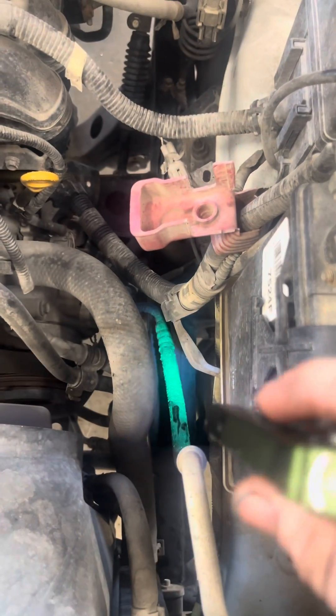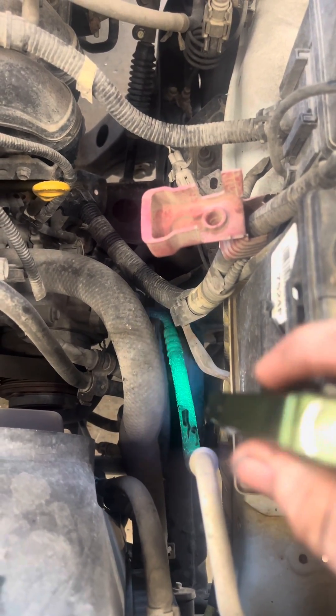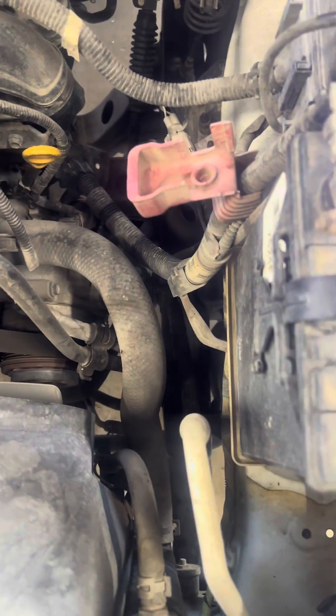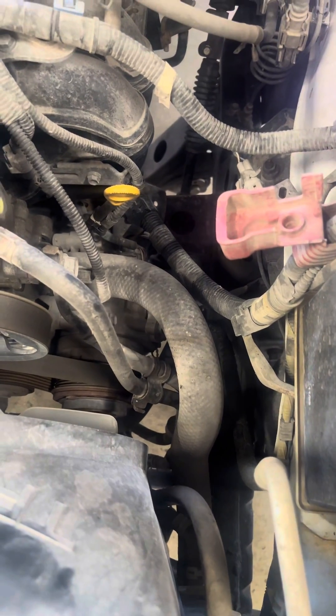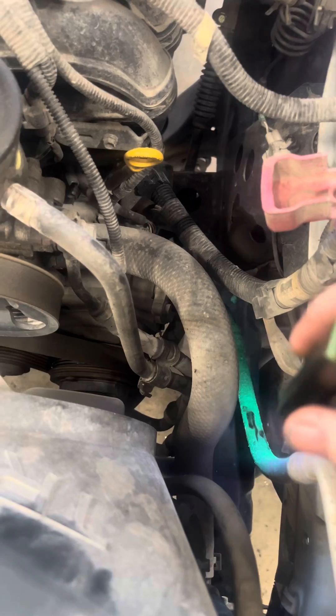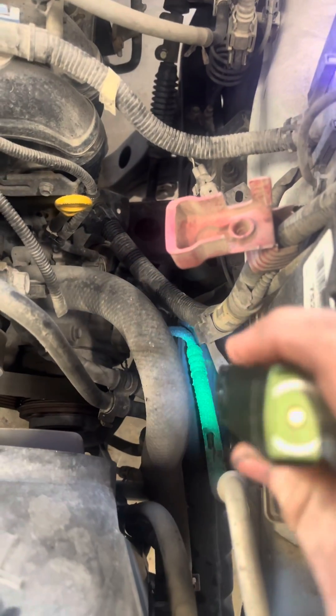And it just shows up so much greener — way, way more than this actual AC UV light does. So you can struggle finding dye leaks on AC systems depending on what kind of UV light you're using. Some are better than others.